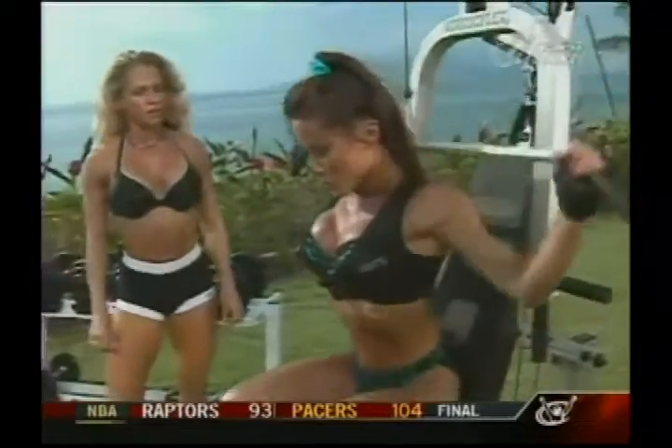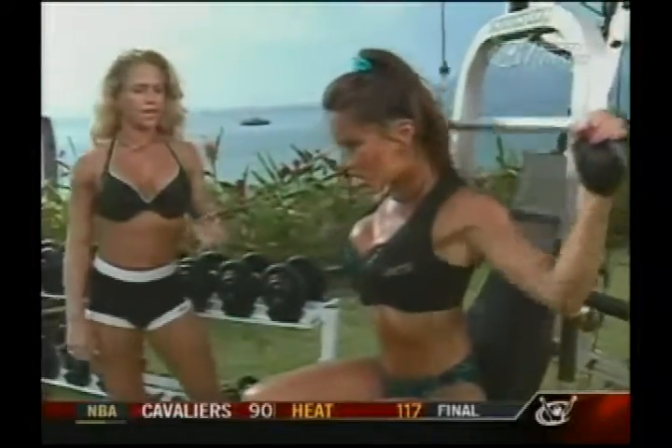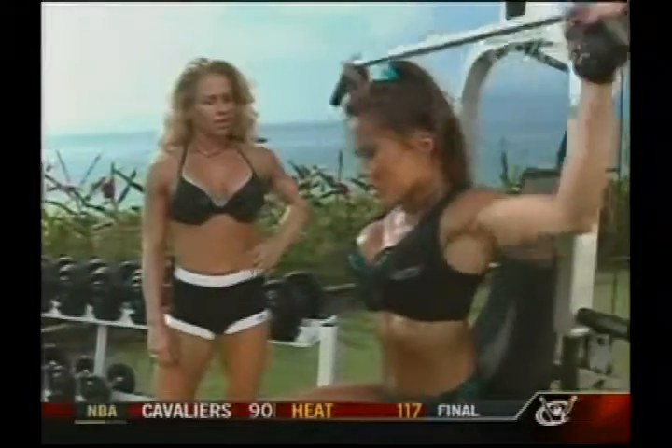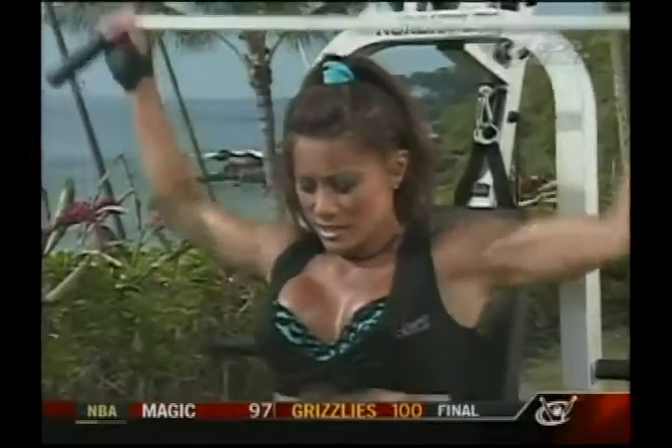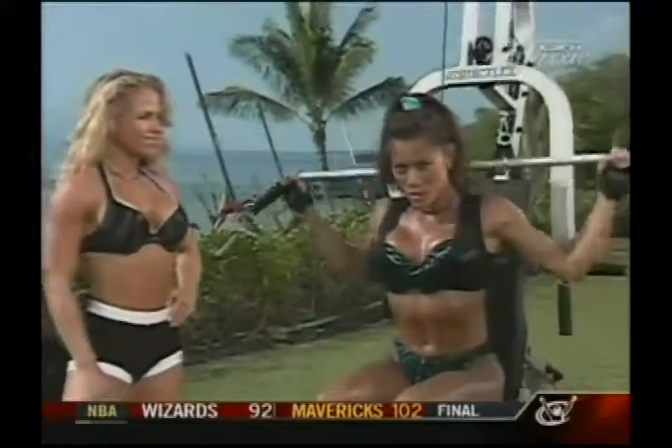I think working out at home is probably good for a lot of single mothers that maybe can't afford daycare or even taking their kids to the gym. It's probably a good idea for them to have home gym equipment or just some dumbbells. Training at home, you can always have your kids watch television.